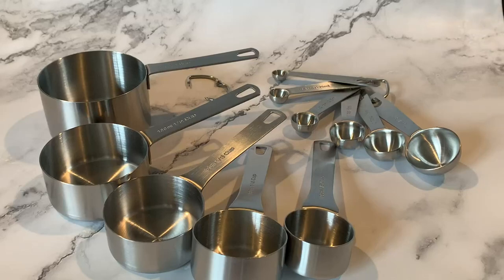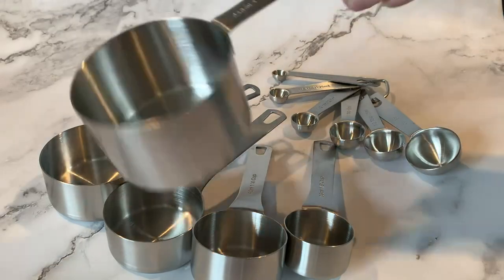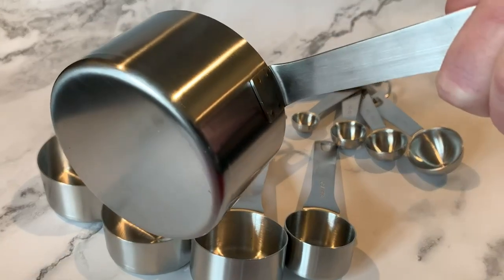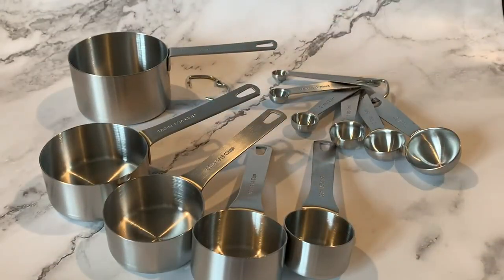I want to take a minute and show you this 11-piece stainless steel measuring set. You get the measuring cups right here — as you can see there's a nice stainless steel finish on these, and the handle is really welded on there. They have a nice flat bottom so they sit up nice and straight.